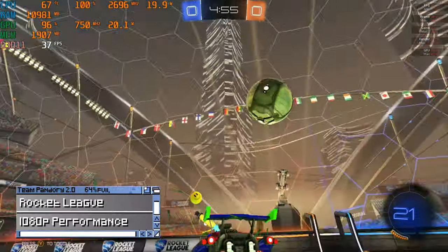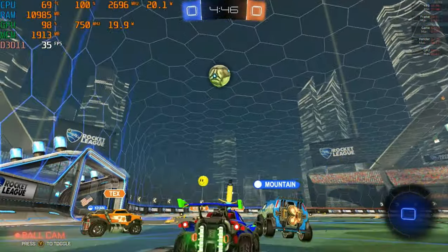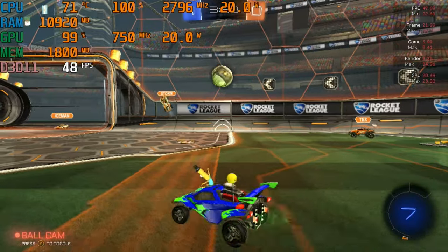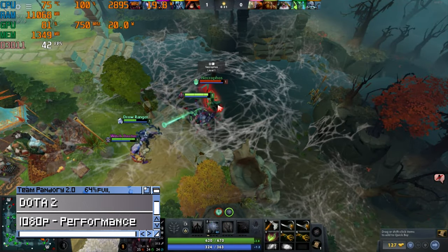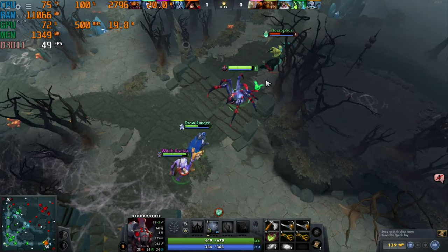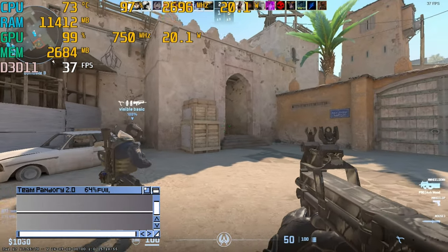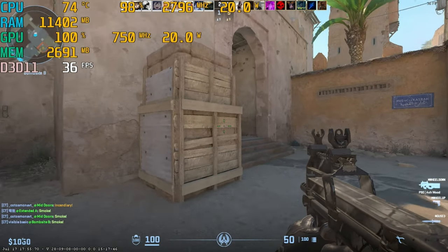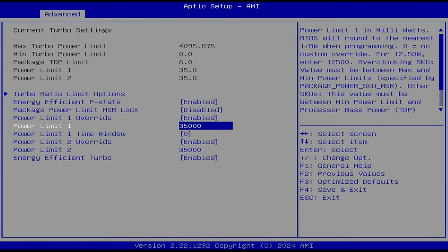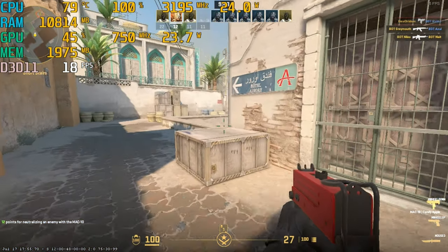Moving on to 3D games — Rocket League is playable, but 720p is heavily recommended. Counter-Strike 2 at 720p low settings is playable, but not ideal. We tried boosting TDP to 35 watts and GPU speed in the BIOS, but for the most part it had no real impact on gaming, leaving performance quite similar to the N100 — a definite step down from the N97 and Ryzen CPUs.